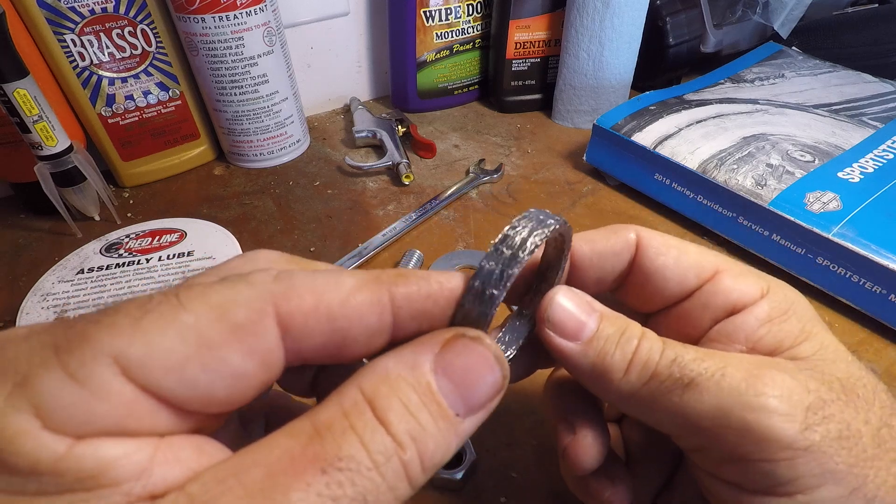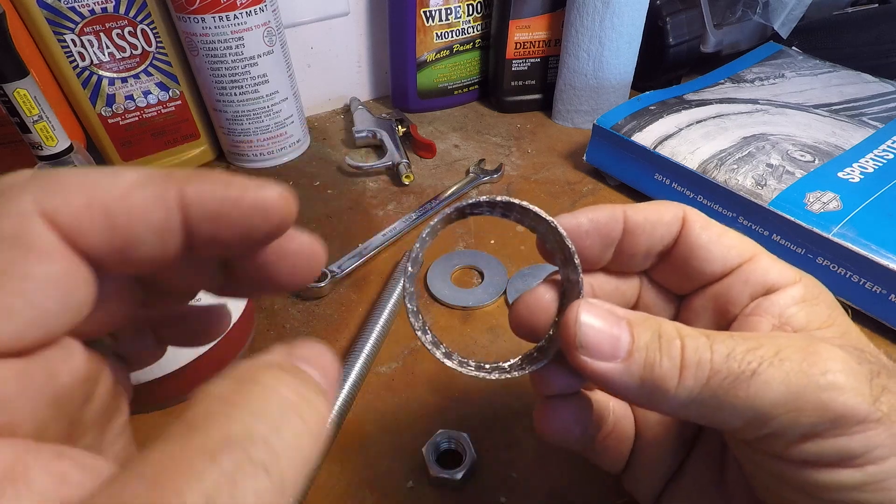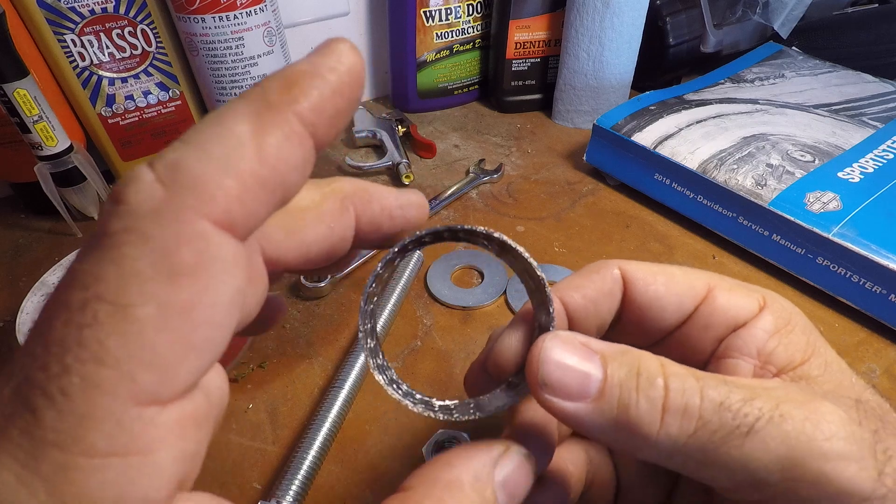For you guys that have tried, you know it's not the easiest thing in the world to get in your exhaust port, at least without some help. I have crushed them, and trashed them, and cussed them, and everything else.